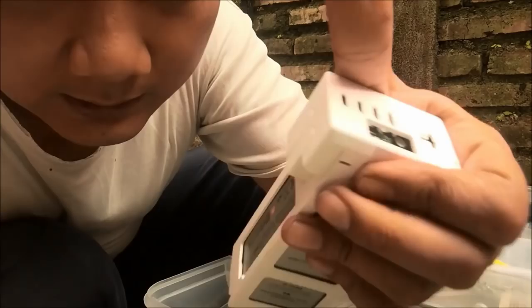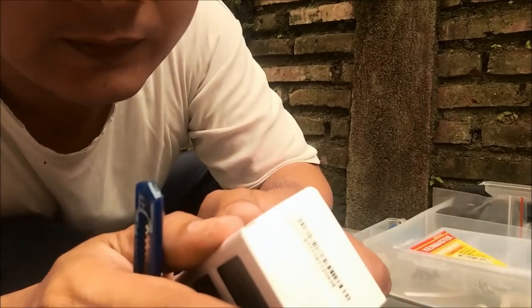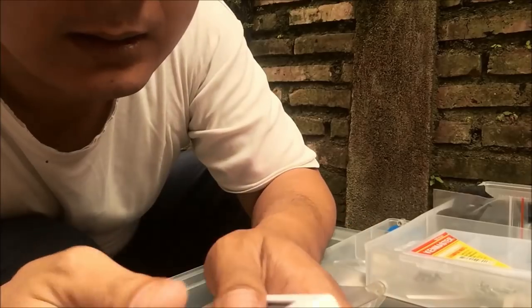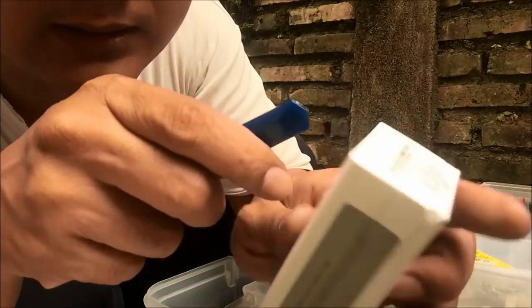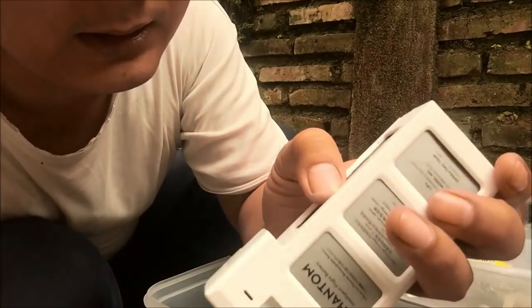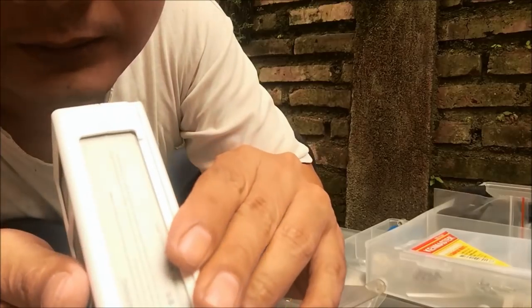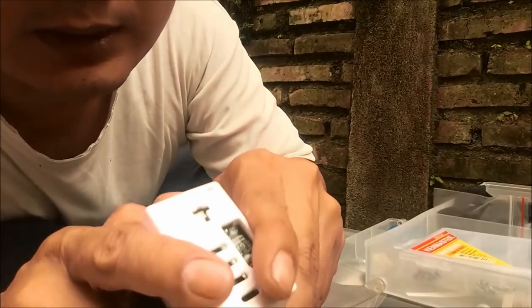That is easy, but to open this, I think I have to use my knife and make some cuts here, around, and here, and here, because there is no way to make it open.